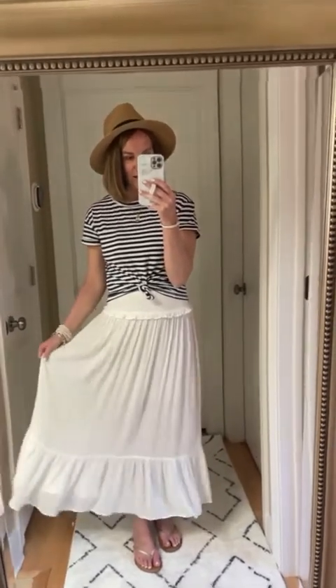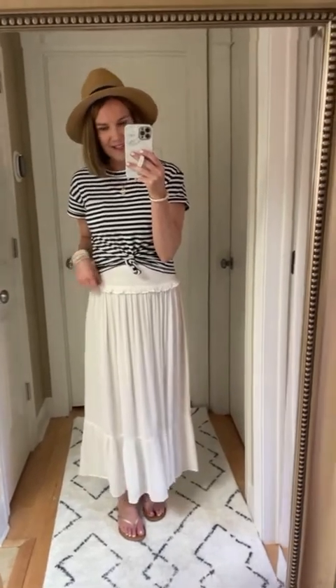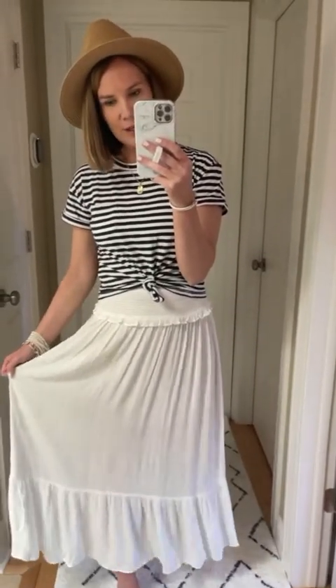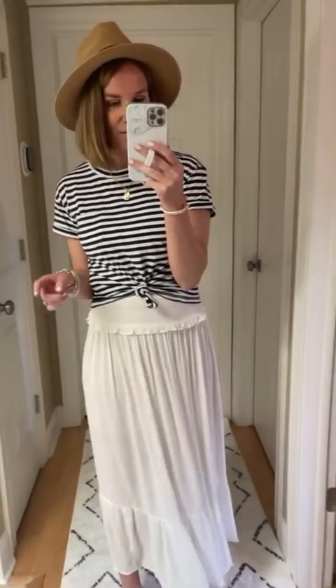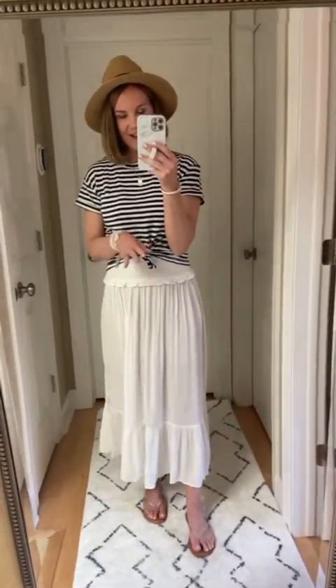It's gauzy and lightweight and flowy. I love the smocking and ruffle detail here, and anything tiered I've just been really into lately. I will say it is a little bit sheer — I have on just a short slip underneath. If you're wearing it over a swimsuit or something like that, I wouldn't even worry about it, but just FYI on that. It also comes in a really pretty blue color. I had last year's version and I wore it a ton.